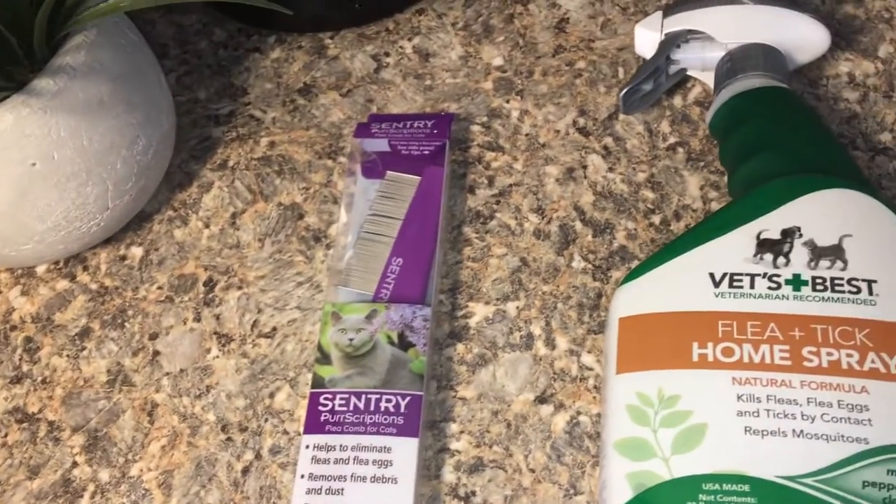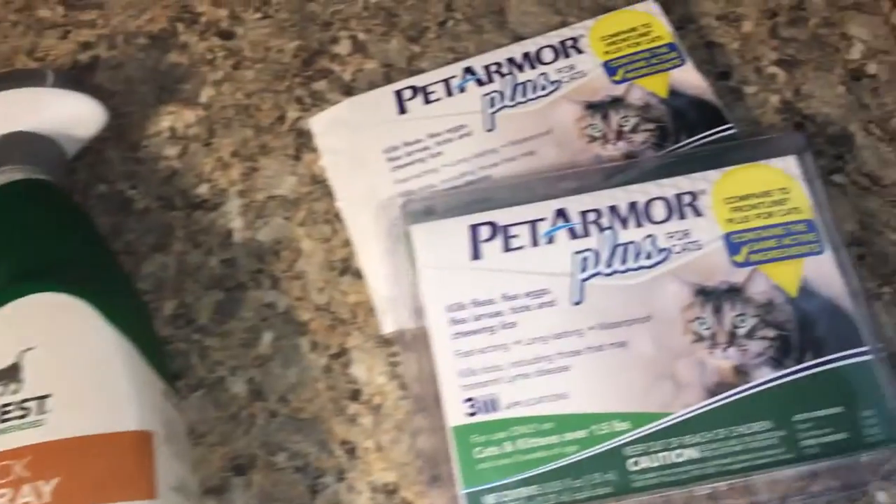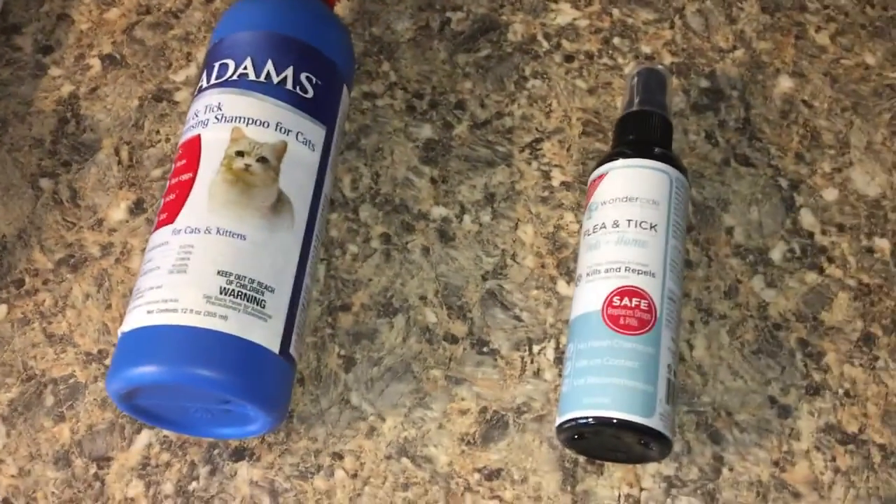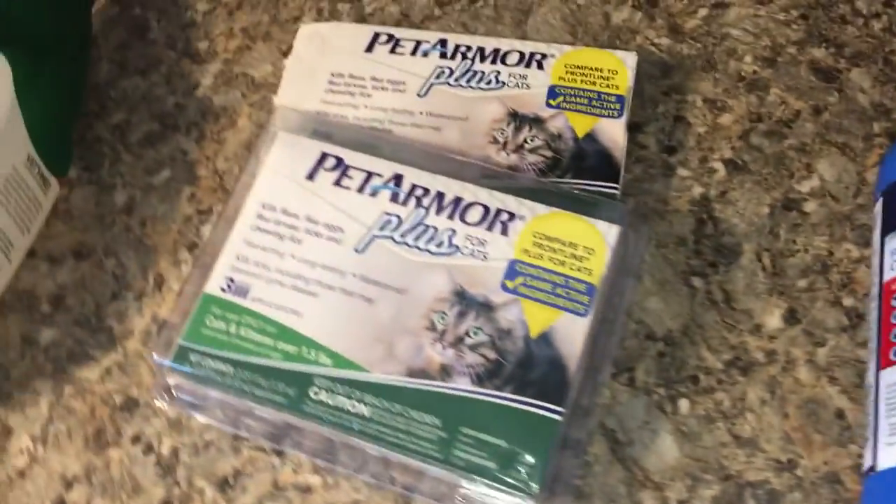Hello everyone, this is Jamie and these are just a few of my favorite affordable flea prevention products. If you want to know more, please keep watching.